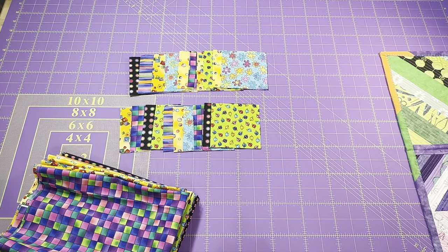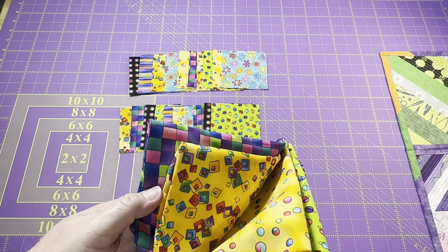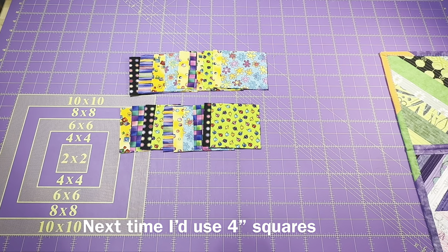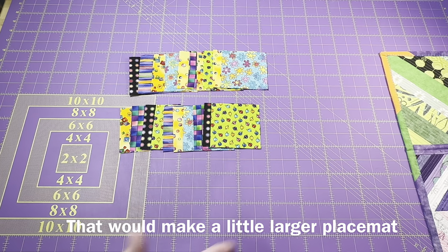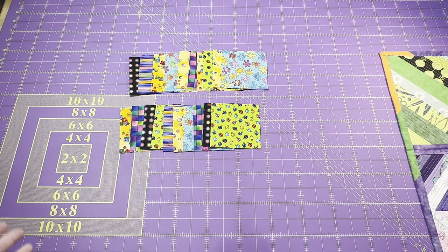If you've been here for a while, you know I like to make things that are really bright and colorful, so I've chosen this set of fat quarters. I'm going to use three and a half inch squares, but you can change the size. If you want something larger, you can use more squares, or use a charm pack with five inch squares. You can also use two and a half inch squares left over from jelly rolls or your scrap bins. Sometimes it's fun just to make a little mini quilt for the wall, but today I'm making a placemat.